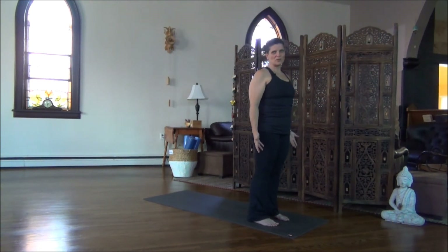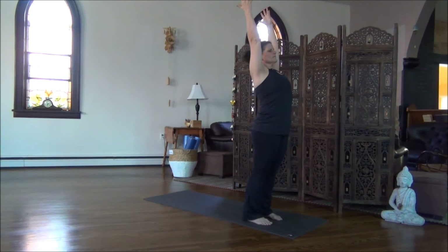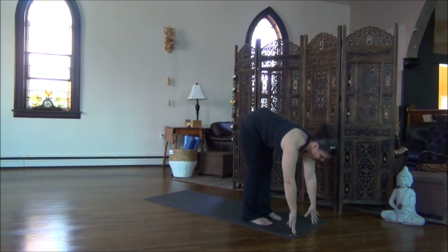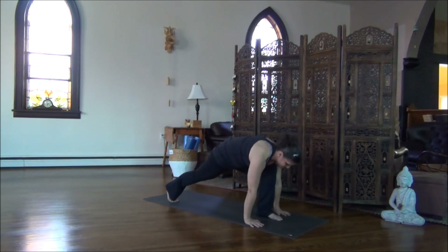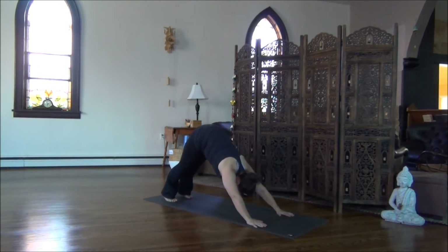Let's do one more Sun Salutation. This time, holding Downward Dog for up to five breaths. Inhale, sweep the arms up. Exhale, bow. Inhale, high on the fingertips. Exhale, step the right foot back. Hold for the inhalation. Exhale, step the left foot back. Downward Dog — hold for five breaths.